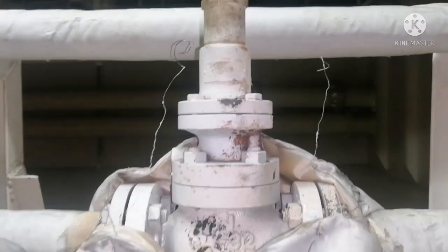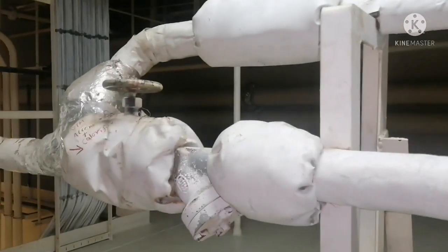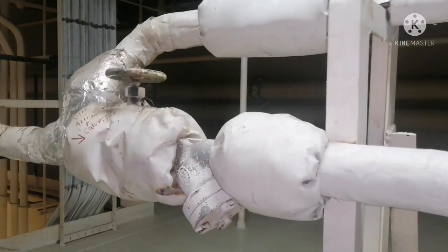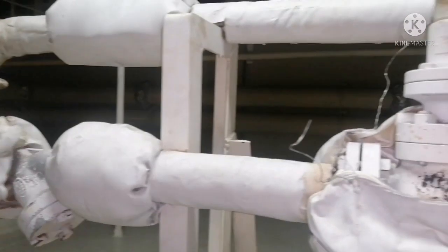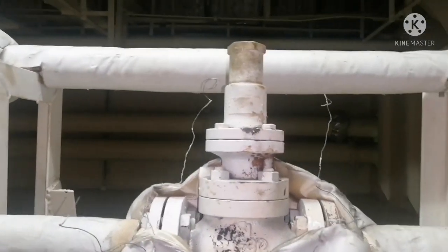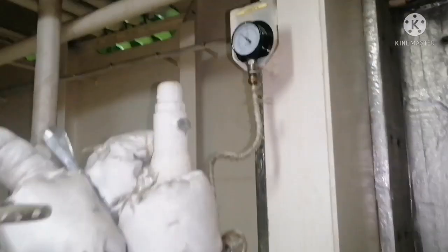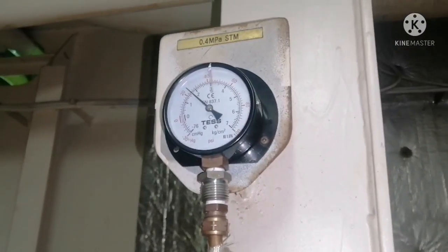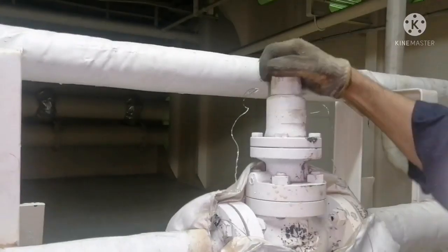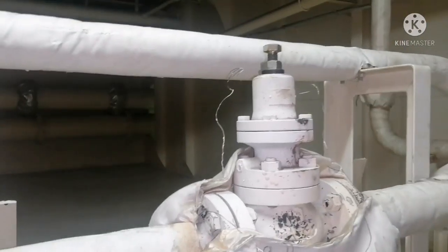This valve is called a pressure reducing valve. You can see this valve in steam lines and air lines as well. This valve has a 7 bar inlet steam and it crosses through this pressure reducing valve and goes out as 4 bar. You can see the pressure in the pressure gauge — it is supposed to have 4 bar, but now it is showing 2 bar.